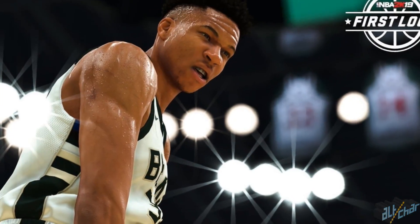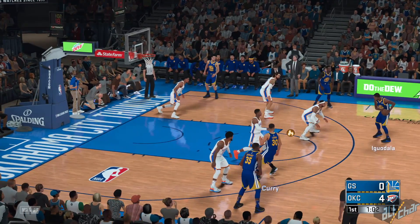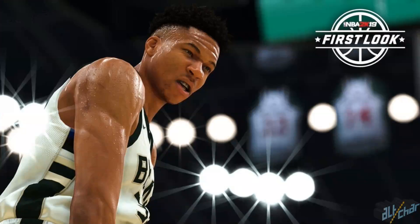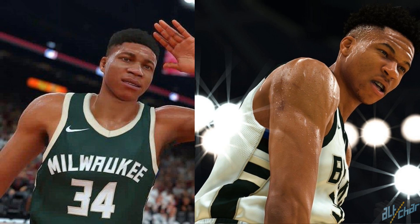We especially like the elbow textures as you can see here. It's looking like a huge step up from NBA 2K18, where players looked cartoony and just not lifelike at all, apart from their faces. Just compare this image to the same first look screenshot of NBA 2K18 featuring the same player — it's a galaxy of difference.